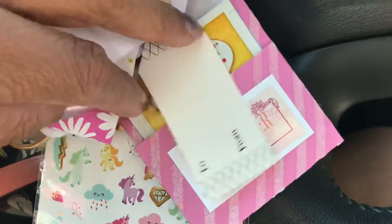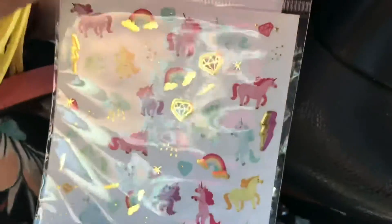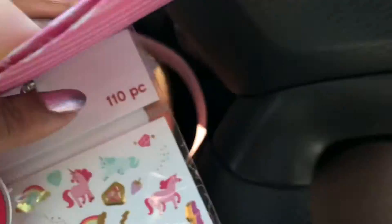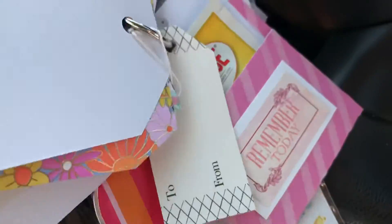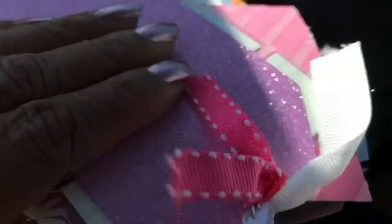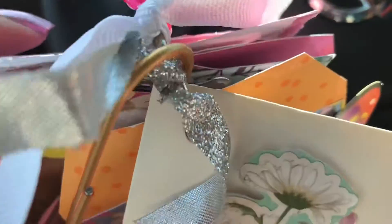There's a tag here — I'm going to put some tea in it. And then the last one is a little pink glitter tag with some stickers. And then I just have little ribbons on top — pink polka dot, white, and silver.